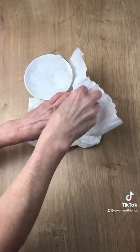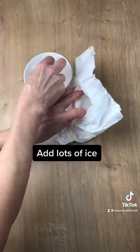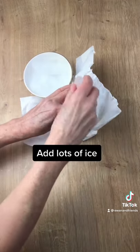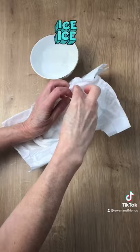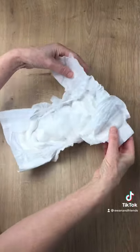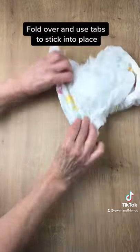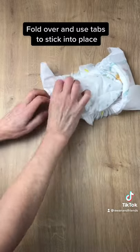Create a pocket, and into that pocket you're going to add lots and lots of ice. Shake it down because you'll be able to manoeuvre it down into the nappy, and once you've done that, fold over the back of the nappy, then flip it over and use the tabs to secure it into place.